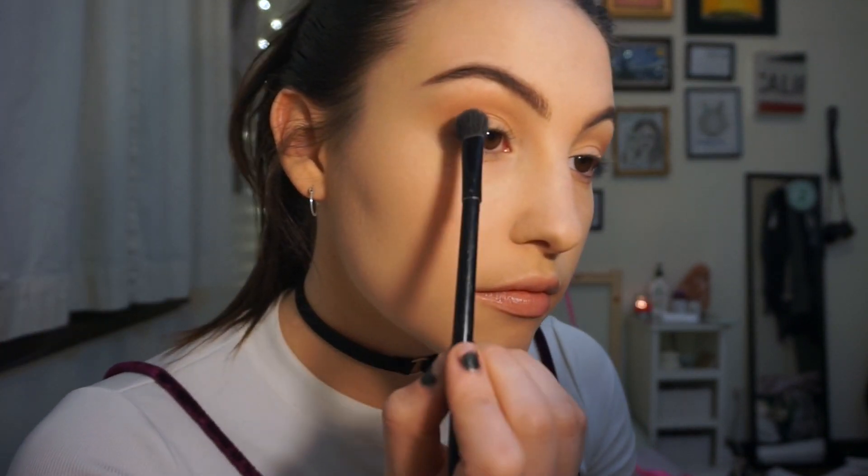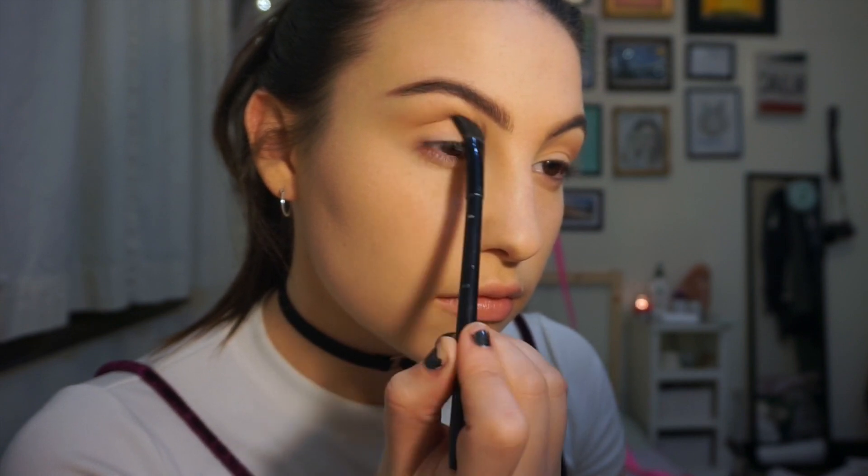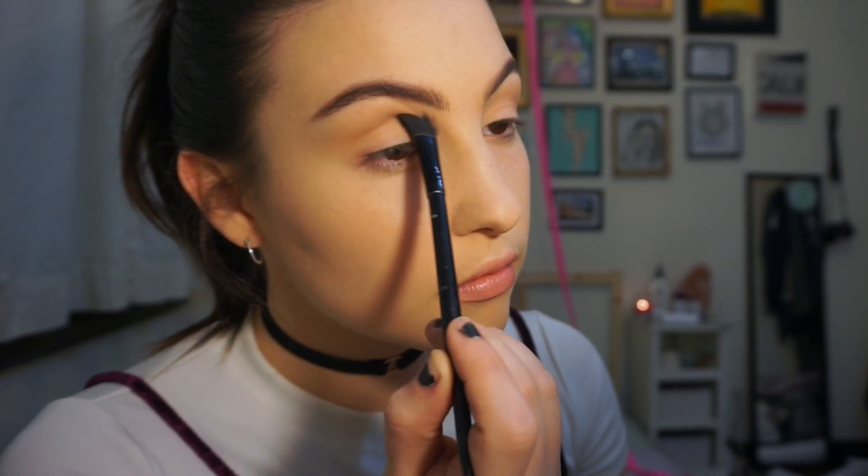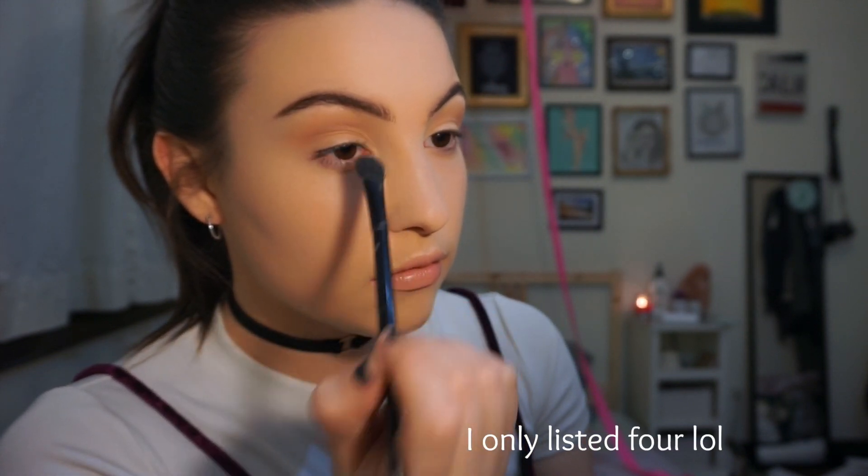You want to make a gradient with eyeshadow. The most important parts are the first steps — concealing your eye and having a transition shade. Take your time and build it up. Now I'm going in with a cooler, darker brown, going up the scale in darkness, using the same brush but focusing it closer into my crease. With eyeshadow, you basically need five shades: your transition shade, your next darkest for the crease, darker ones for the outer corner, and a lightest for the inner corner, lid, and brow bone. You're contouring your eyes — putting shadows in places to add definition.